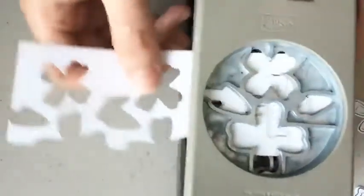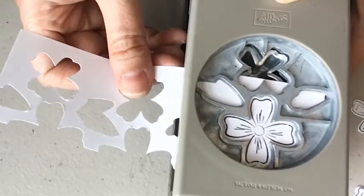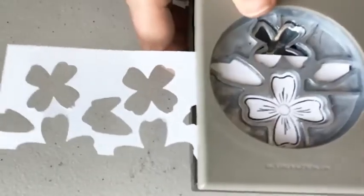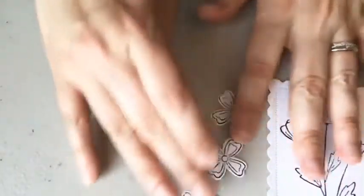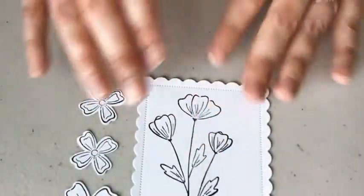I haven't used this bundle or stamp set and coordinating punch in a while. I was looking for something that you could color in. The technique I want to show you today is Wink of Stella Watercolor with re-inkers. Let's move on to the coloring part. I wanted to feature a stamp set that you could obviously color, so this is why I ended up picking this one.